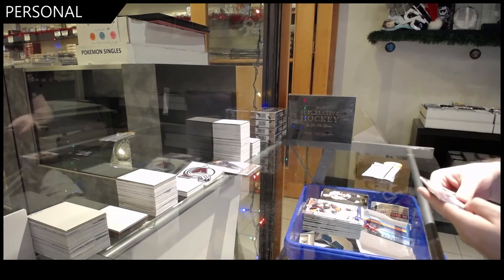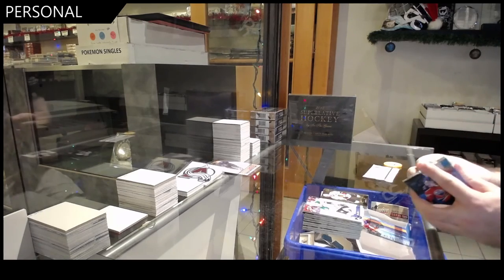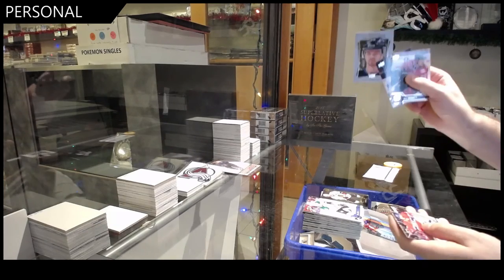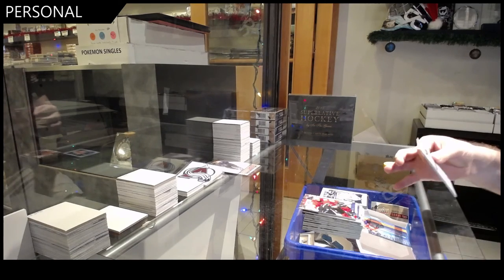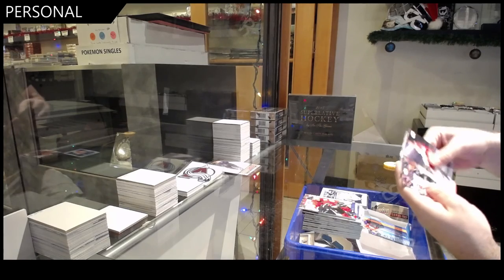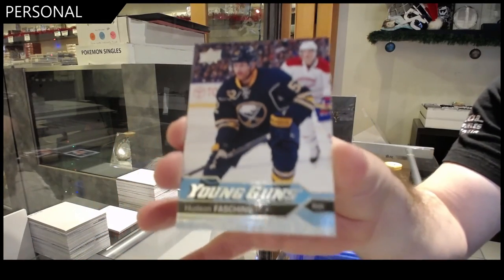No, I saw two, don't worry. I'll see if I can help fix that — I don't know to be honest what has to be done for it. Portraits rookies of Morrissey. Well, we are coming down to this pack — Young Guns, Hudson Faschion. There you go, sir.